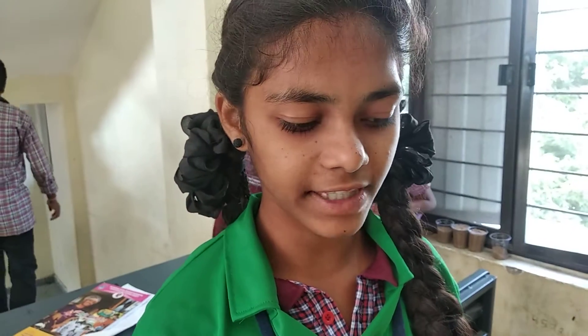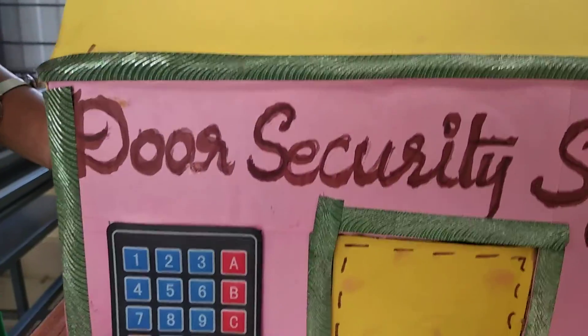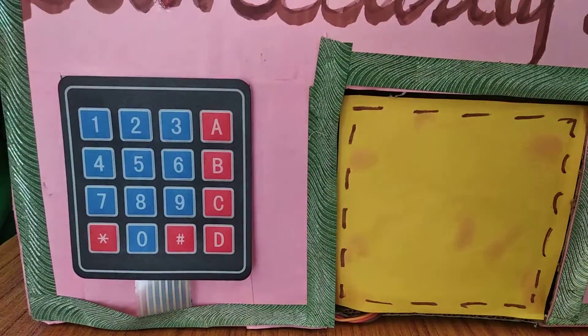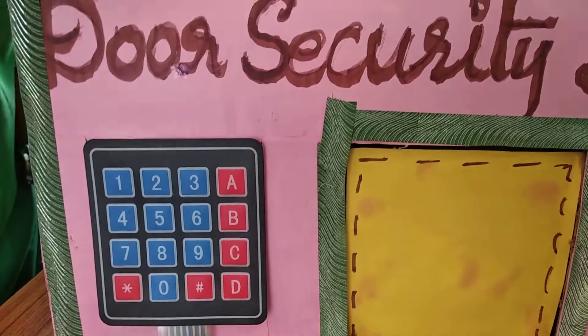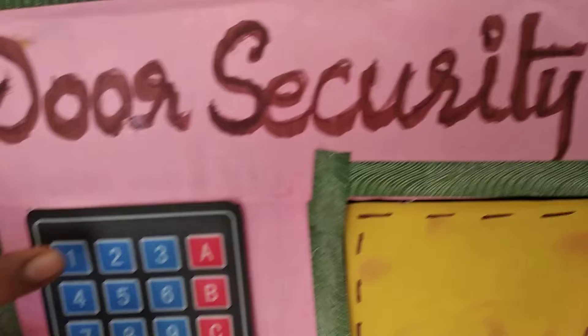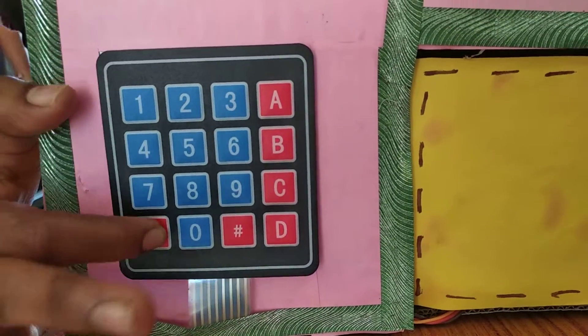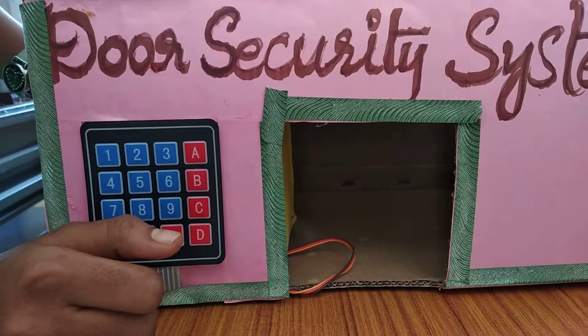But thieves could steal everything by using duplicate locks. So by using this password system, we can open and close the door automatically. If any unknown persons or thieves come, the door will not open because they don't know the password — they cannot use duplicate keys either. The password is 1881 star, and the door opens and closes automatically after 3 seconds.